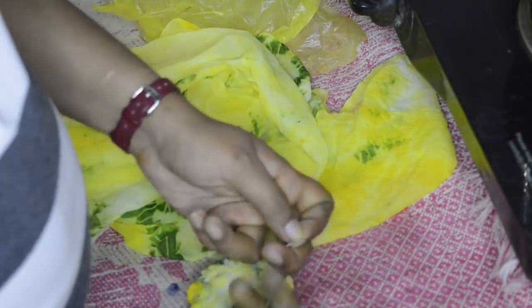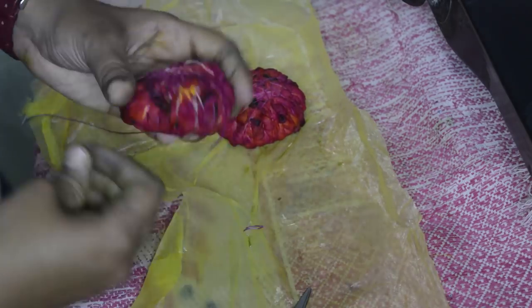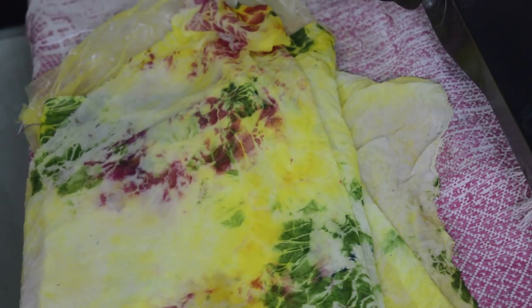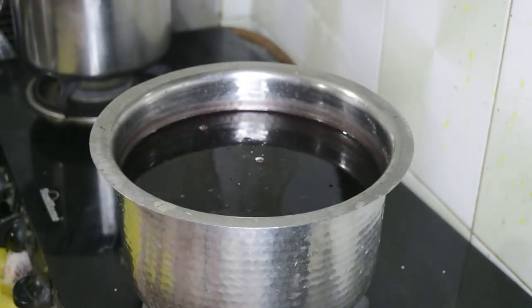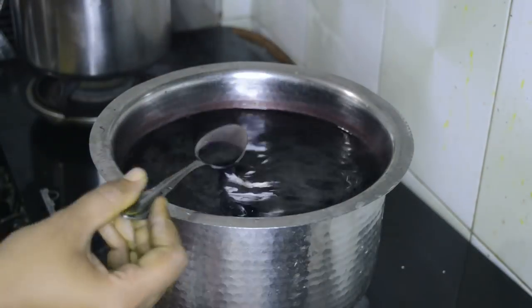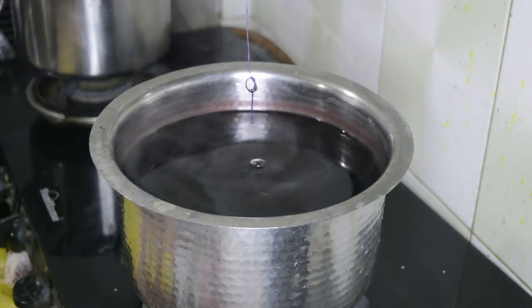For my previous scarf video I used the same process, only the tying technique was new and that scarf was in a single color. To make the violet or purple color, just add blue color into the pink water like we did for the green color, and follow all the same process.